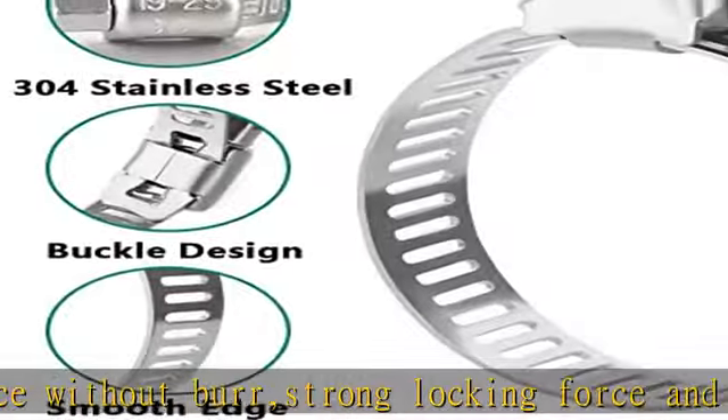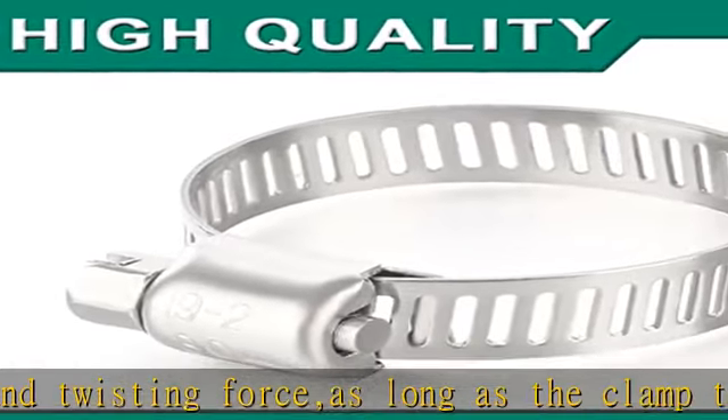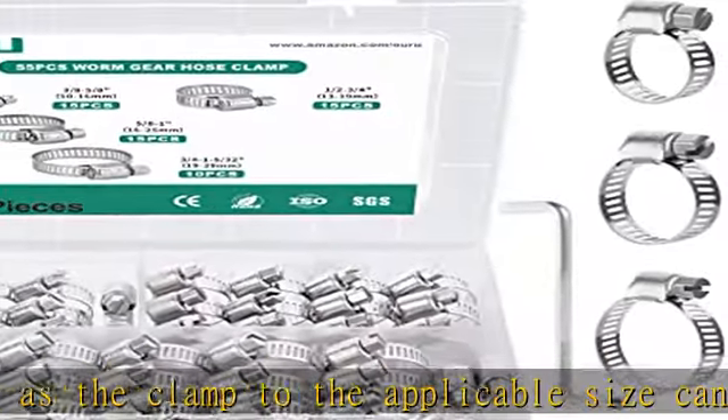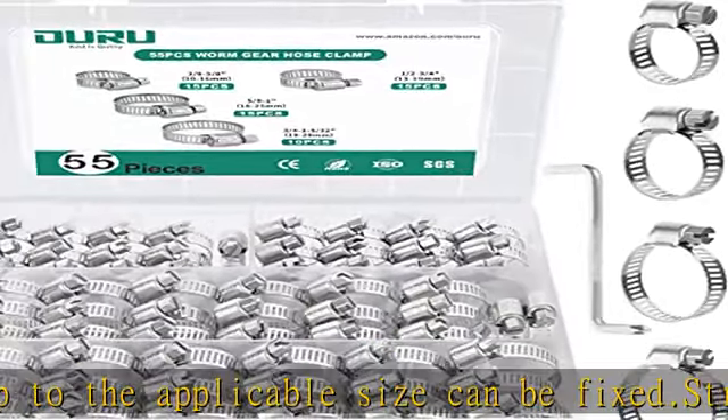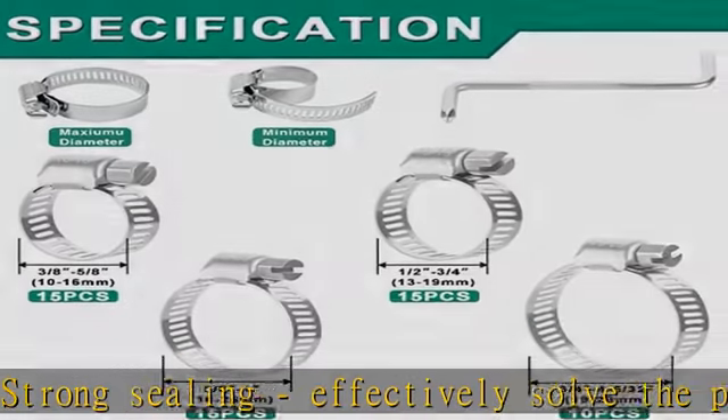Excellent material: metal hose clamps are made of high-quality 304 stainless steel. To the greatest extent, it has the effect of rust prevention, corrosion prevention, waterproof, oil-proof, and salt resistance. Sturdy and durable material ensures no breakage and rusting after installation. Rest assured for outdoor use.